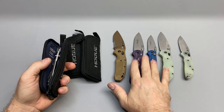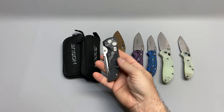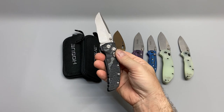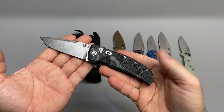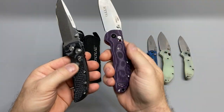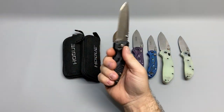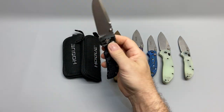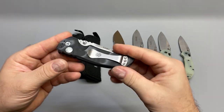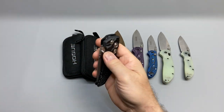Since I liked the HOGs so much, I decided to try some button locks from HOG. I bought this EX01 with a three-and-a-half-inch blade, G10 Damascus — kind of similar construction to what they do on the others. It's got a nice little pattern to it and I do like the button lock; it's nice and pretty strong.